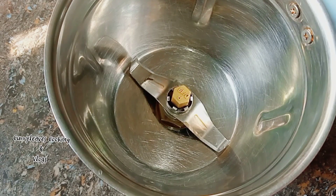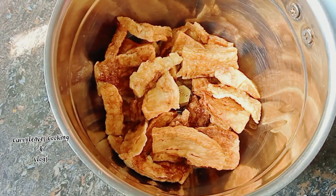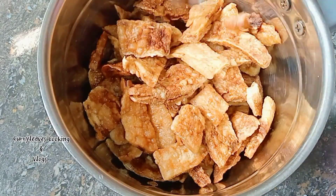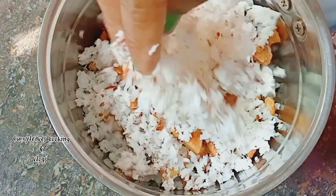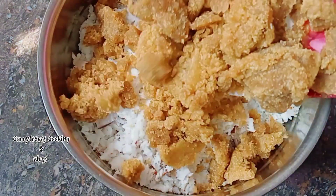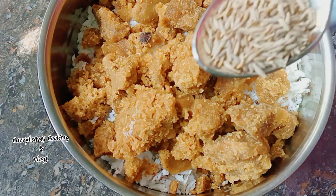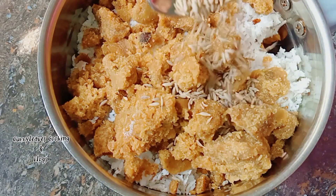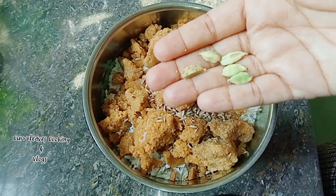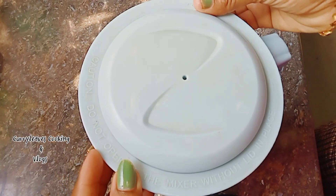Mix a jar. It is dry. Put a cup of water on the top. We put a big slice of salt. We put the shape of a spoon and put it in. We put it in small pieces.